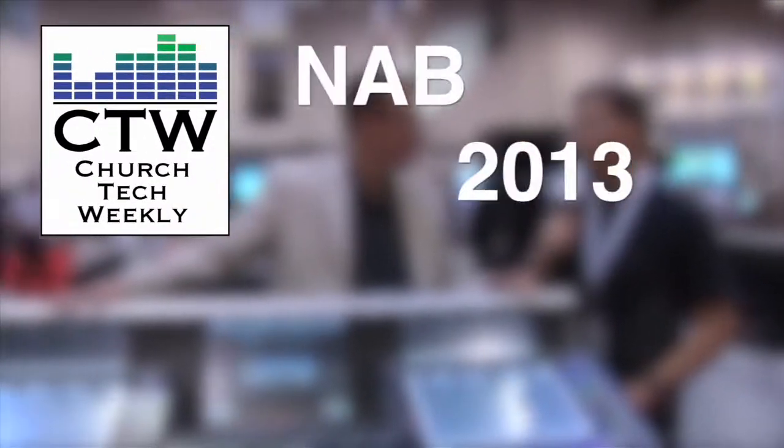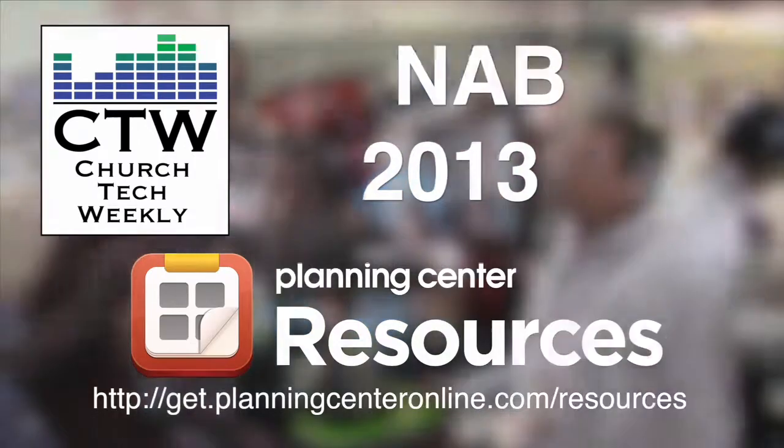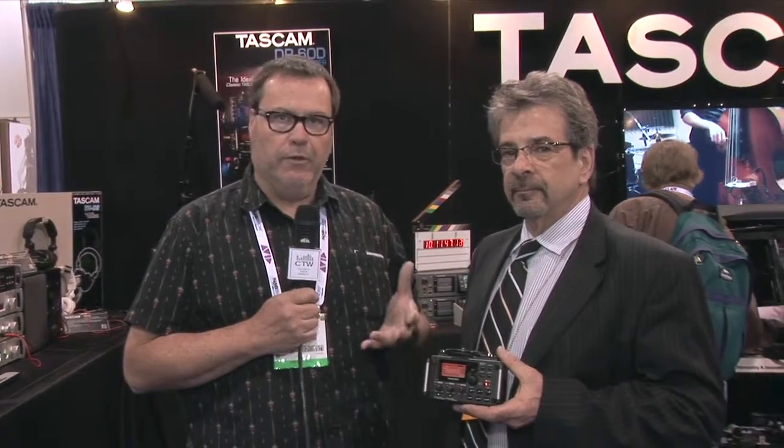Church Tech Weekly presents NAB 2013, brought to you by Planning Center Resources. We're back at NAB 2013 here in Vegas, and I'm here with Dan from TASCAM. This is such a cool product. In our continuing trend towards DSLRs in the context of putting videos in churches, we have a lot of problems with audio recording. TASCAM has come out with a new product that we really want to show you. Thanks, Dan.